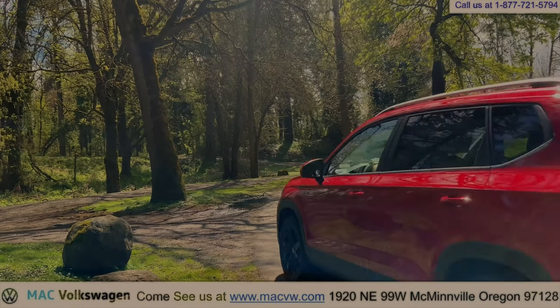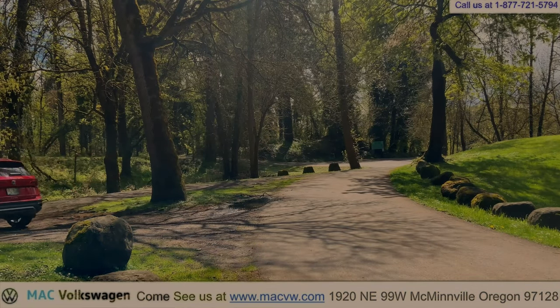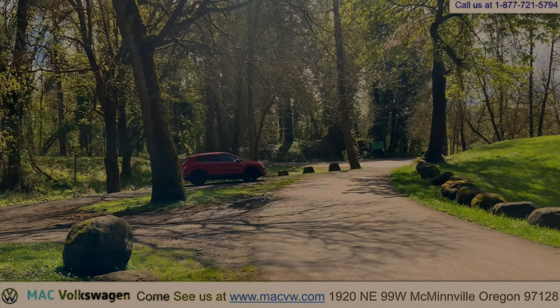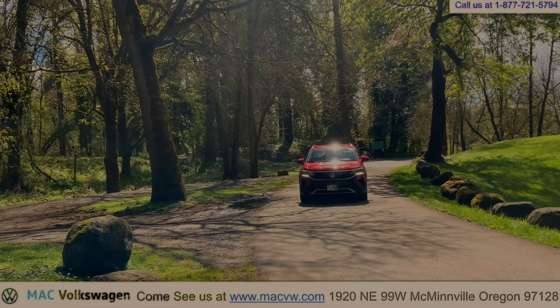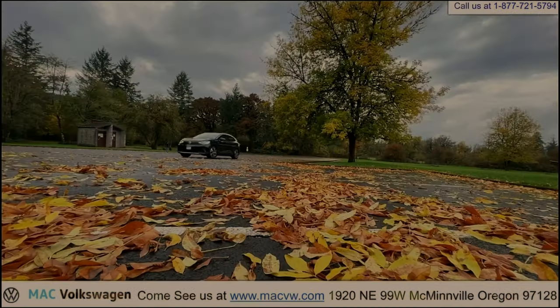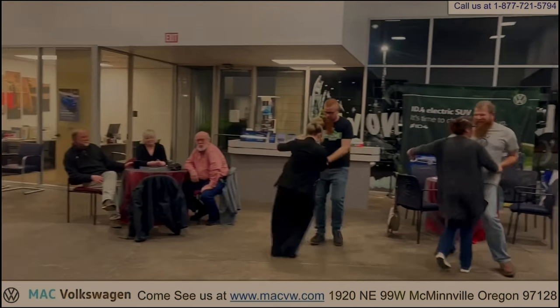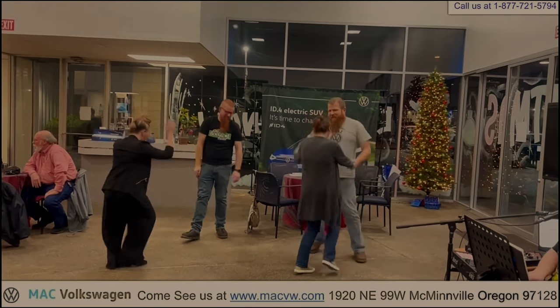Thanks for watching another Mack Volkswagen video. See us on the web at MackVolkswagen.com. Stop by at 1920 Northeast 99 West, McMinnville, Oregon, or give us a call at 877-721-5794. Mack Volkswagen in the heart of wine country.